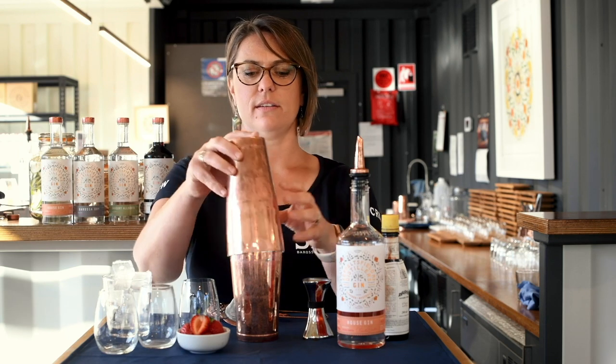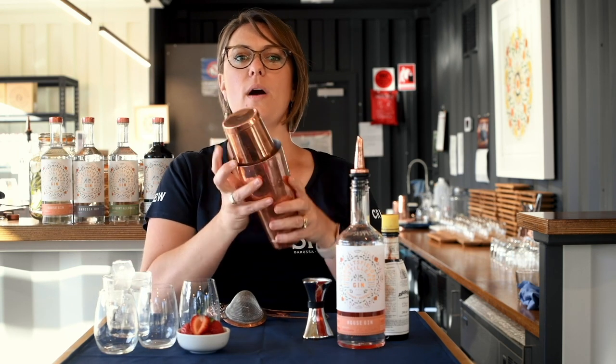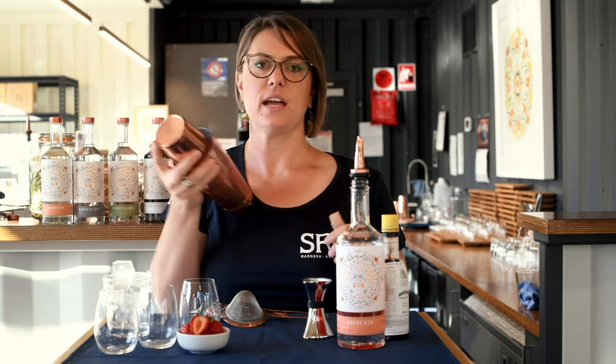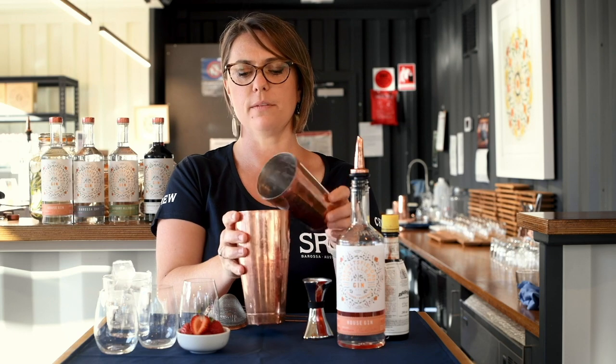We're going to dry shake that to allow the egg white to foam up. This really creates that beautiful foam on top. When you add the ice, that just dissipates the foam — so you can add the ice first, that's fine, but dry shaking just gives it that extra kick.